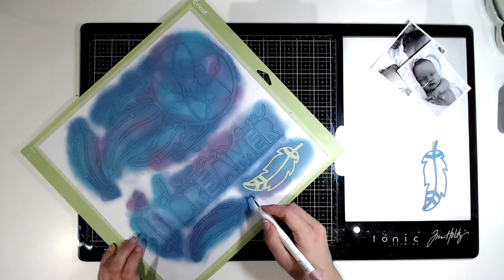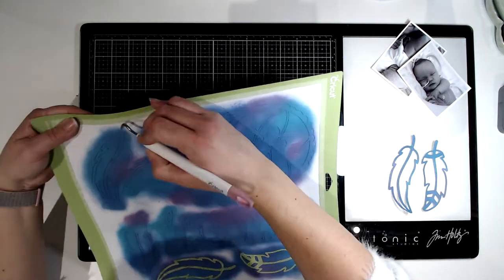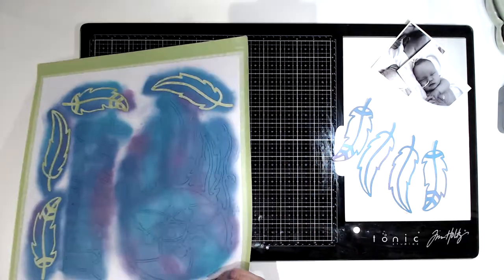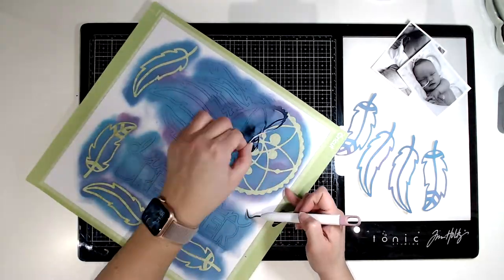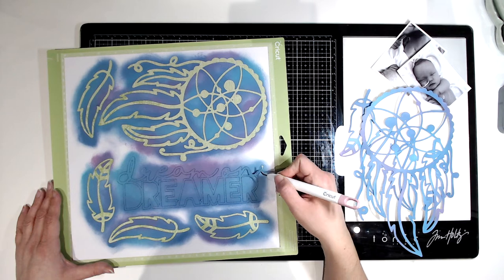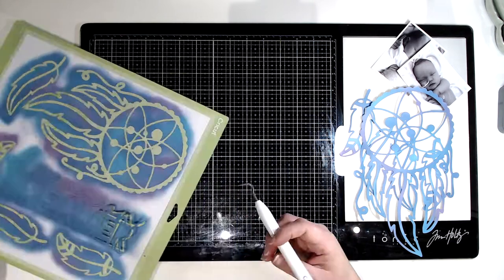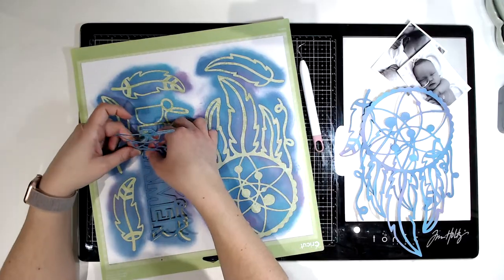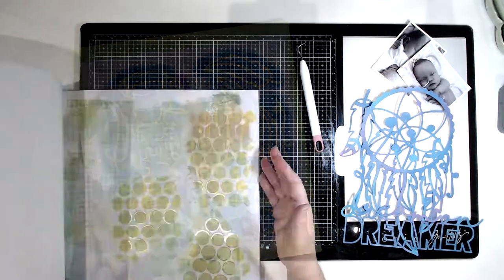I'm now just going to use my weeding tool to pick off the feathers from the layout — all the different pieces. I think I did four feathers, then there's the cut file, the Dreamcatcher itself, and then there's the Dream on Dreamer. And that's all the pieces. It does mean you can't really use the rest of the piece of white, but I have used most of it anyway.